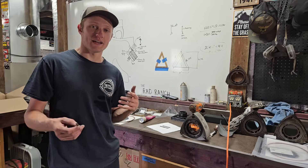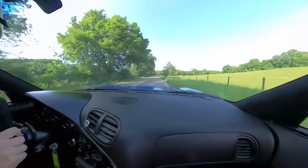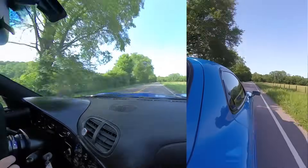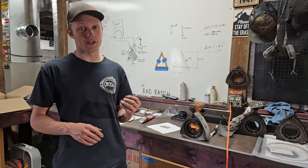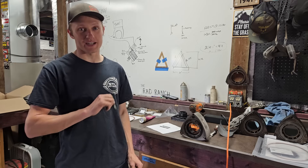This car has a TurboBlown EFR 7670 single turbo. The turbo spools super fast and at 14 pounds of boost the thing is making all over 300 horsepower. It spools almost as fast as stock sequential twins. At that power level, we're pushing the limits of the stock apex seal.